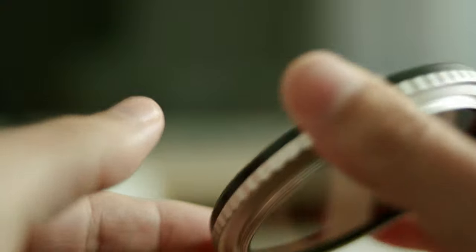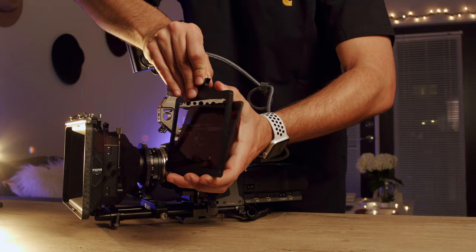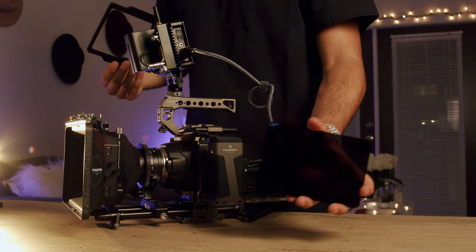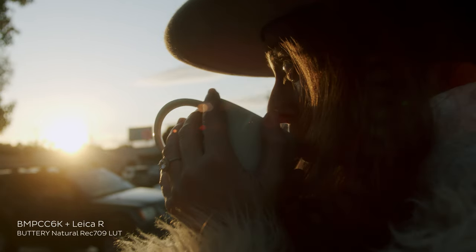As many of you know, I've been a Nisi user and customer for many years. I have a vast variety of Nisi NDs and I've been loving these filters. Nisi is a really cool brand that does some great quality products.